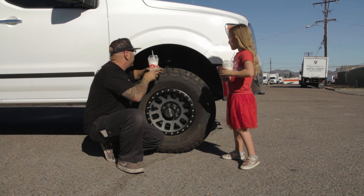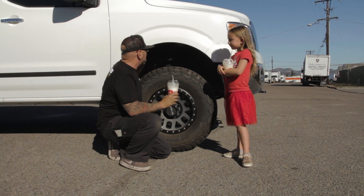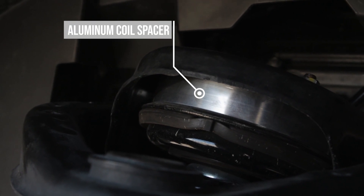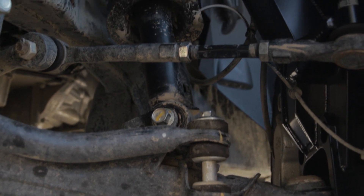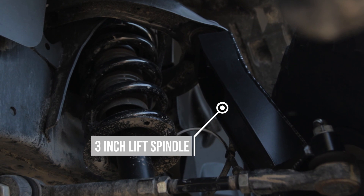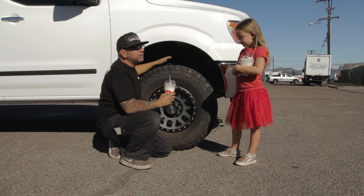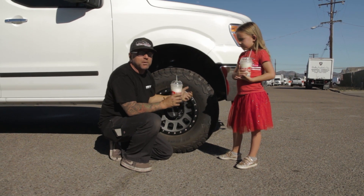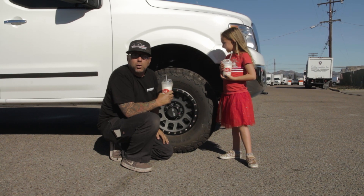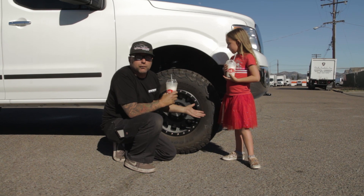I'm going to explain that right now. The first thing that we did to get this height out of it is we added our aluminum coil spacer to it. And then the next thing we did — keeping it super simple — is we did a set of 3-inch lift spindles. These things are massive and they match the van perfectly. How simple is that? No need to change out shocks. We're keeping this built to a bare minimum when it comes to cost, which is really nice if you don't want to spend a bunch of money. That's all there is for the front of this.